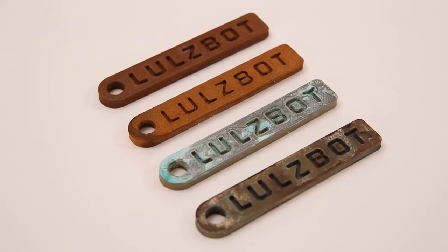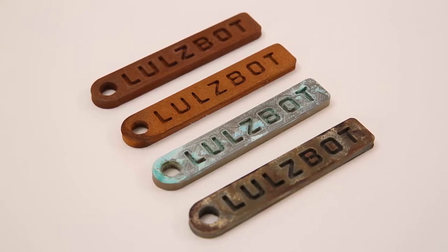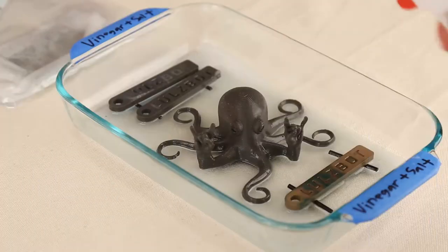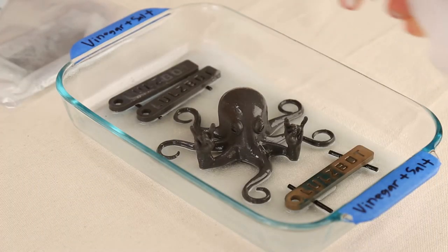Oxidation occurs when metals undergo an electron exchange between substances. This is commonly encountered with iron, copper, bronze, and brass. The chemical process involves the movement of electrons from the metal to oxygen molecules. Negative oxygen ions are generated and enter the metal, creating an oxide surface. We can accelerate this process by applying an oxidizing agent or electrolyte.